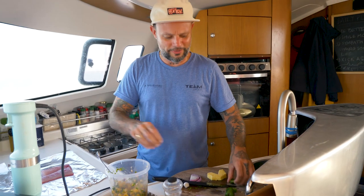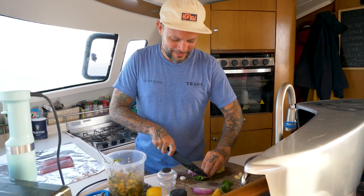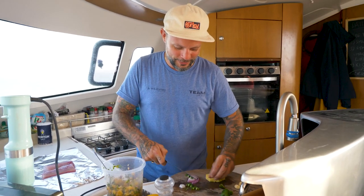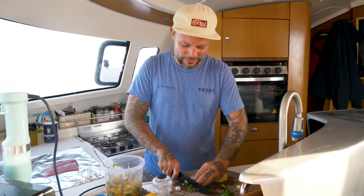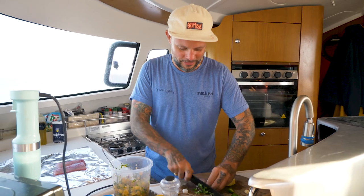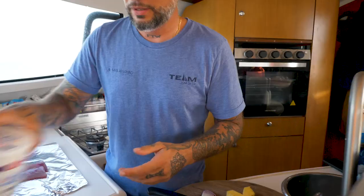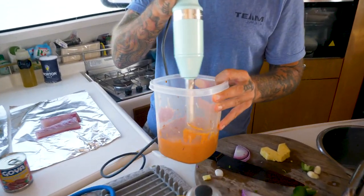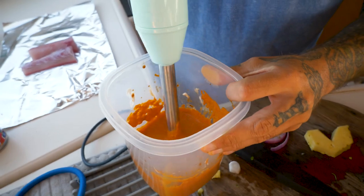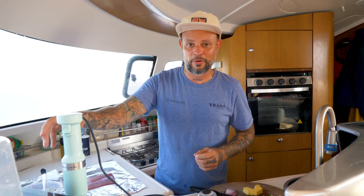We have enough jalapeno in there already, but just a little more because Steph and I both like spicy — we go back and forth on that on the boat. The next ingredient is sour cream and canned chipotle peppers in pretty much equal parts. That is going to be our hot sauce — our chipotle crema.